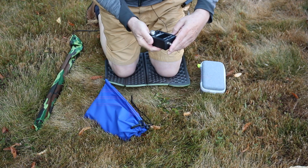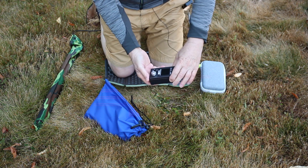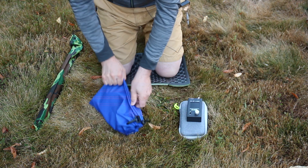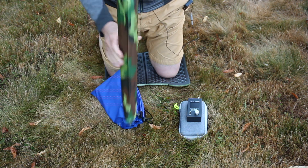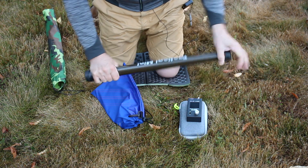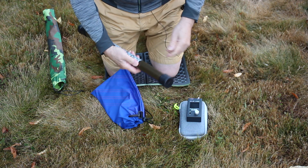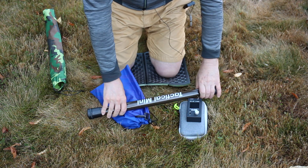Here's the equipment. We have my trusty antenna analyser, the UKITS FG01. In there's the KX2. This is the SotaBeams tactical mini antenna support, and this is what we're going to use — a six metre long antenna support.